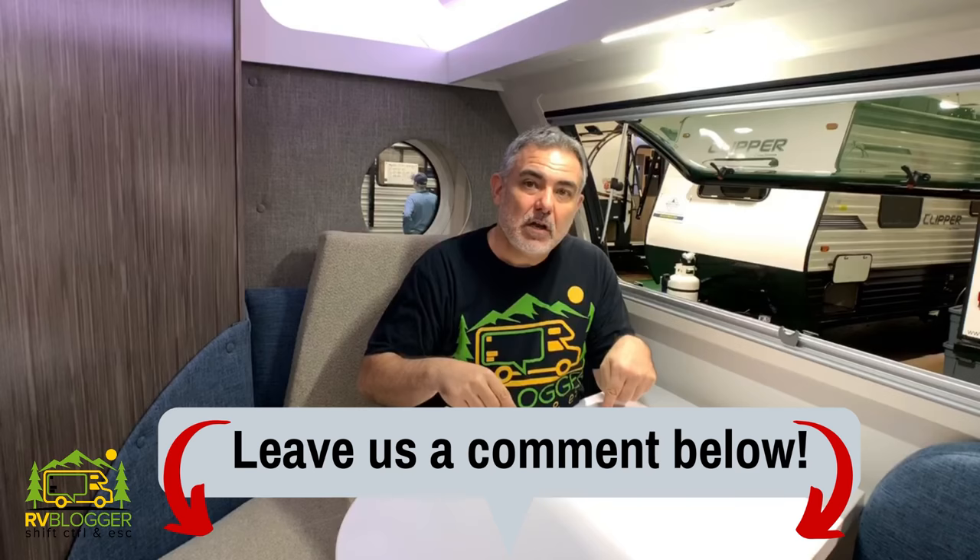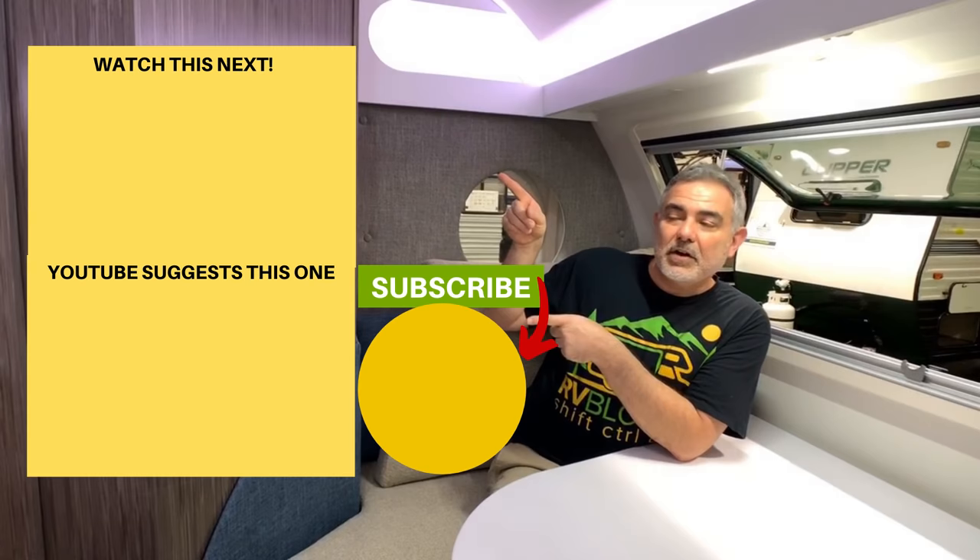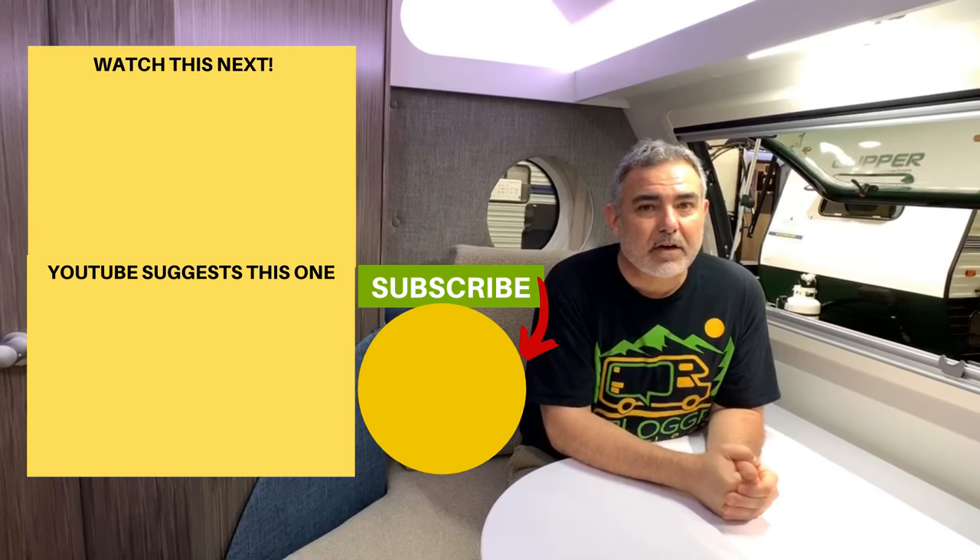Leave us a comment down below — let us know which one of these small campers under 3,500 pounds you liked best. Also let us know if you have a small camper that you really like, maybe we can add it to the list as well. We'd love to check out whatever it is that you think is fantastic. If you'd like to check out some of our other videos, just click right over here. And don't forget, leave us a thumbs up and subscribe to RV Blogger so that you can be notified every week when we release a new video. For Mike and Susan, see you next time.